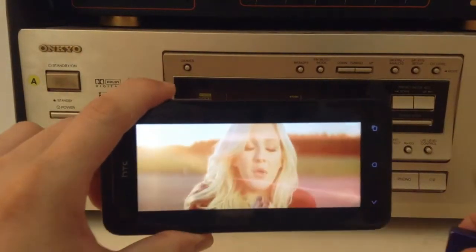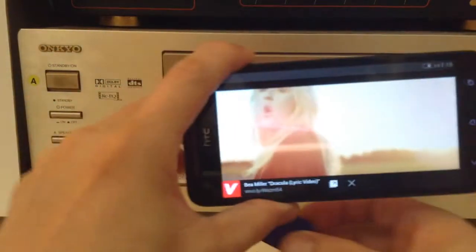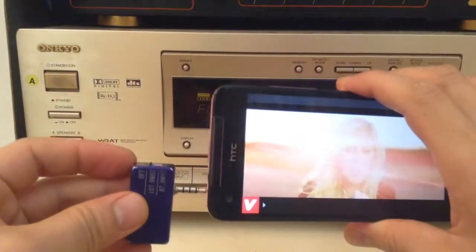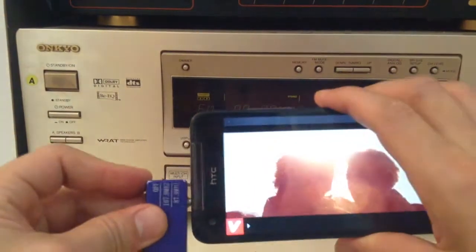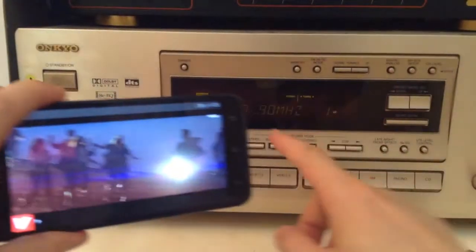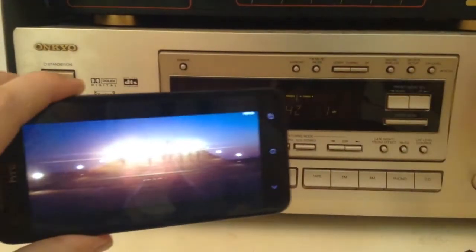And now we're going to plug in this device onto the phone and see what it sounds like. We'll connect this onto the phone, turn it on, and we'll turn on our radio. First we'll make sure that the radio is set at 87.9, then we'll just turn it up.